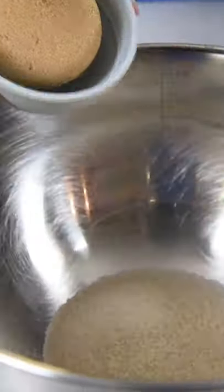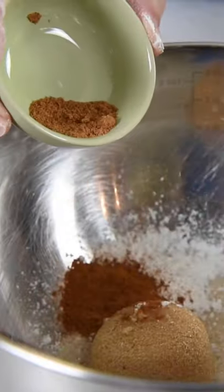In a separate bowl, mix together the sugar, brown sugar, cornstarch, cinnamon, and nutmeg.